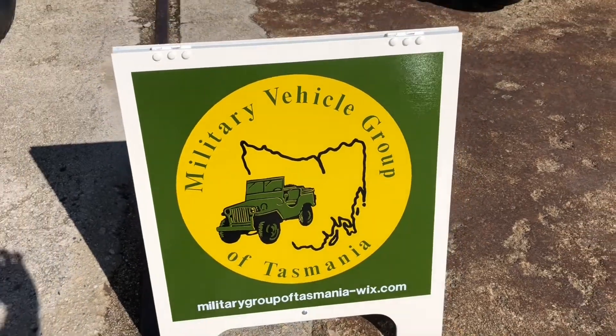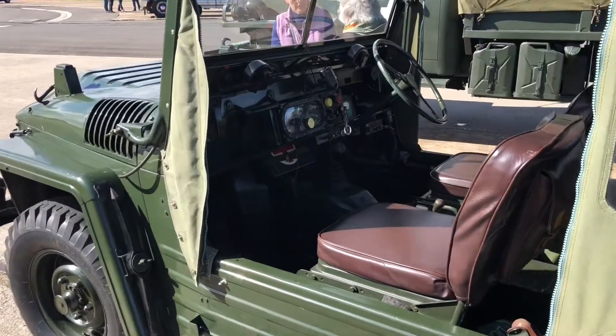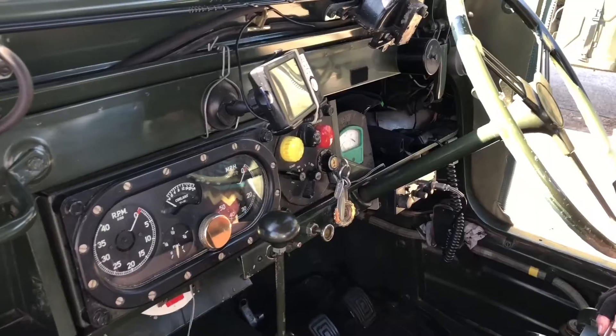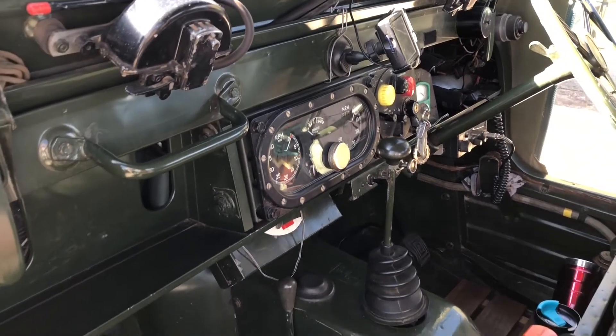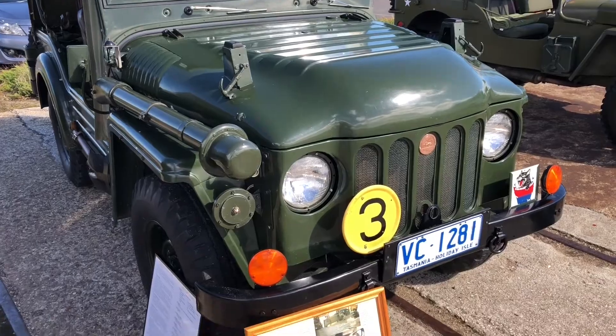So I'm here with Joy from the Military Vehicle Group of Tasmania. Military vehicles — how long have you been involved? Many years. How did it all start? We wanted a four-wheel drive to do a trip down the west coast, and combined that with military vehicle interests. So what are we sitting in? An Austin Champ. What year? 1954. What sort of engine does it run? Rolls-Royce. A Rolls-Royce engine? Yes. I'm sitting in a Rolls-Royce — I don't feel worthy!